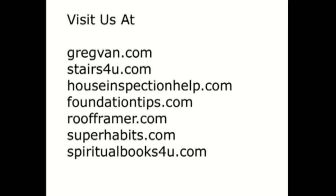Visit one of our websites today for more information on construction and self-improvement.